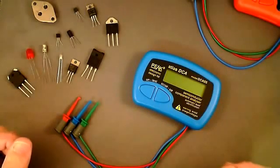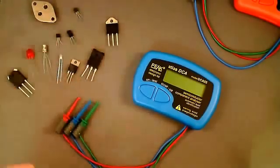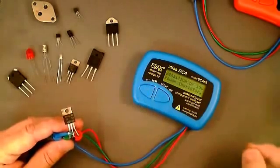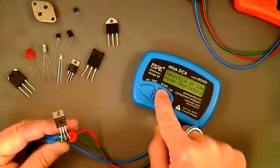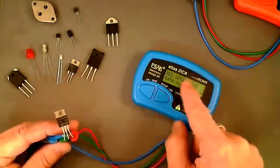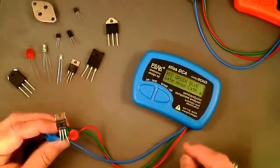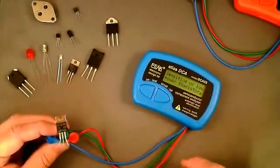As an example of a sensitive gate thyristor or triac that the DCA can handle, we have an S0402. Attaching the test leads, it identifies this as a sensitive or low-power thyristor and gives us the pinout: red is on the gate lead, green is on the anode, and blue is on the cathode. For thyristors or triacs, it will only identify the pinout — no further information is provided.